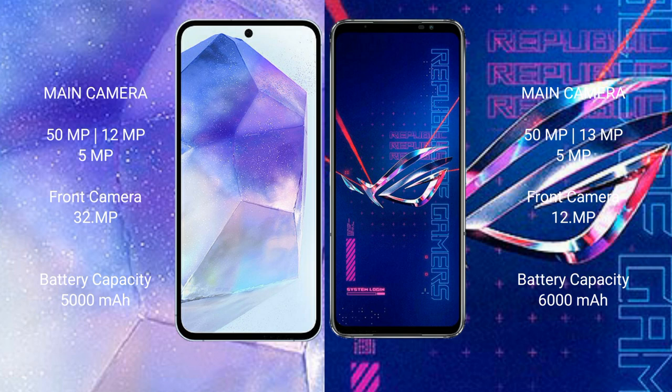The Samsung Galaxy A55 has a 5000mAh battery with 25-watt fast charging support. The ASUS ROG Phone 6 Pro features a larger 6000mAh battery with 65-watt fast charging support.